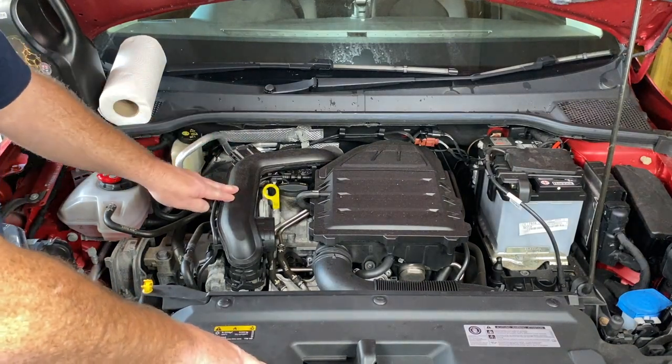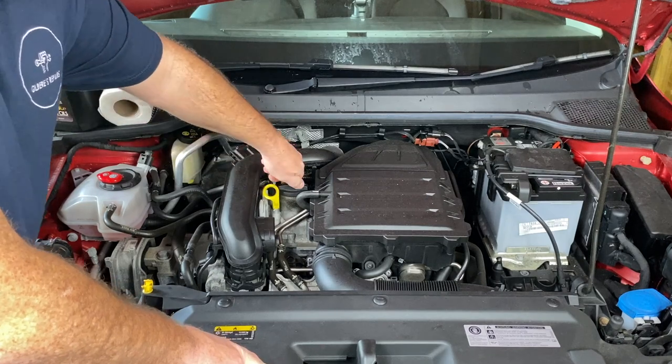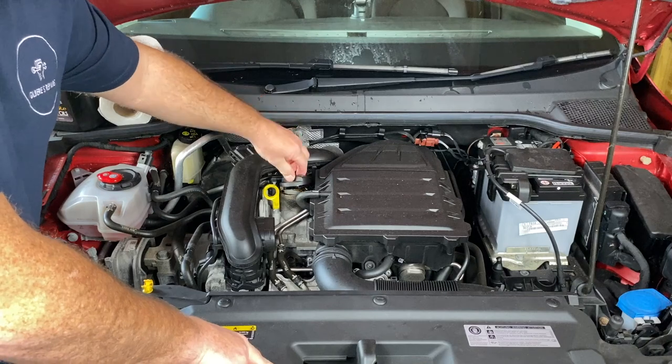To check the engine oil, there's the dipstick, and if we need to add any oil, that's the oil filler cap.